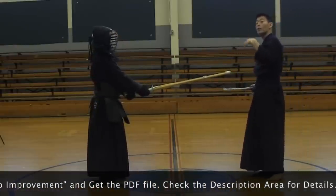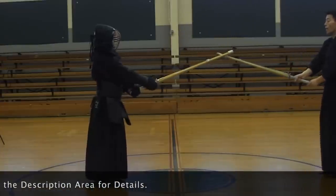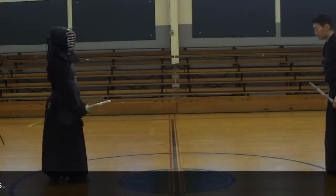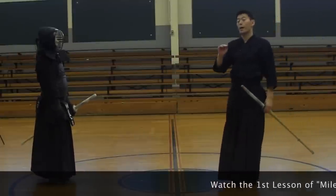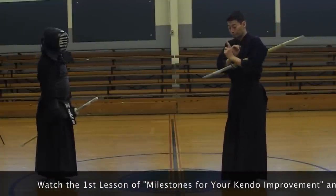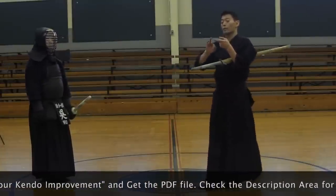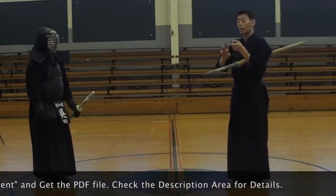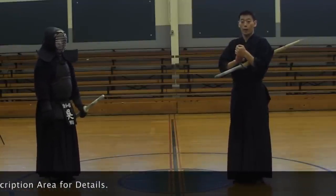From Sandan to Yondan, you need that. So if you can practice those, I think Shodan, Nidan, and Sandan — you can pass really quickly. Remember: one, you have to take center; two, you need distance and timing. If you focus on those three, you'll be fine.